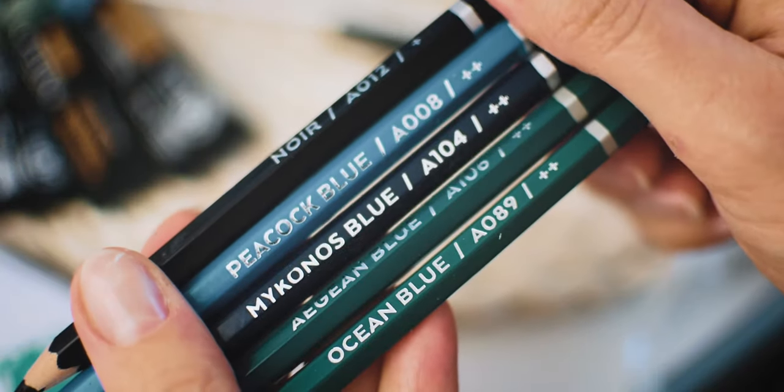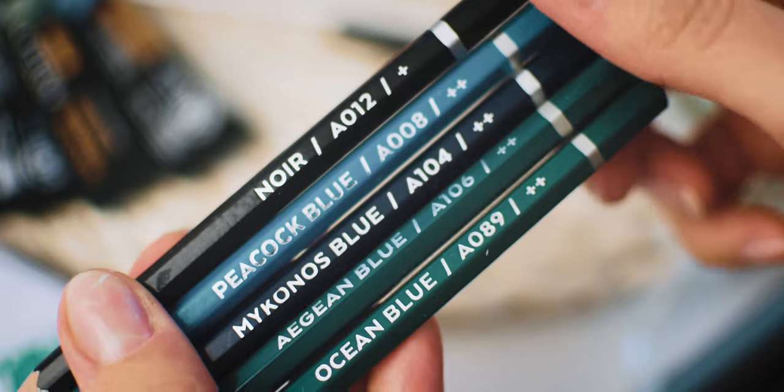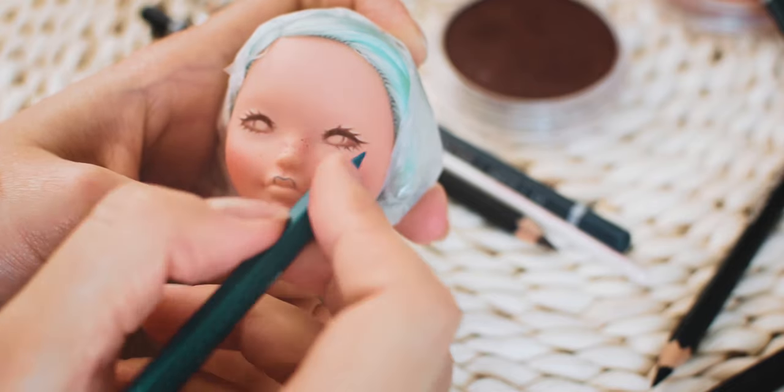I used watercolor pencils on the face. I will not add other clown signs to her face, so she gets a modest clown look — nothing too crazy.